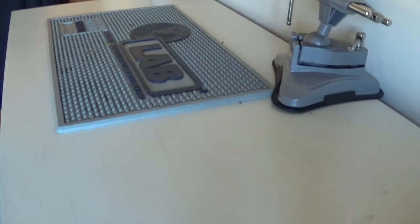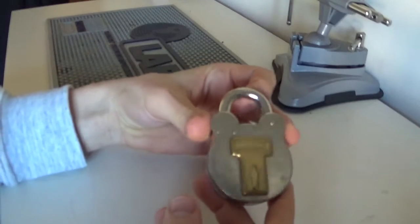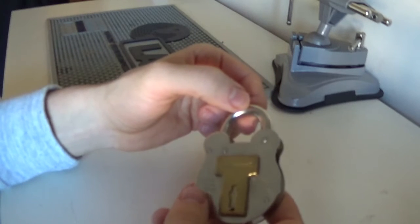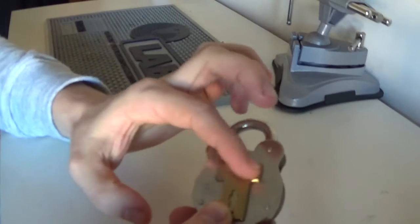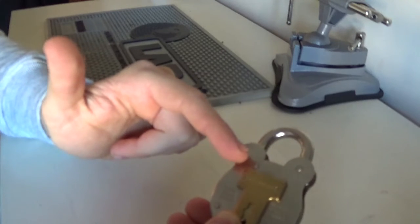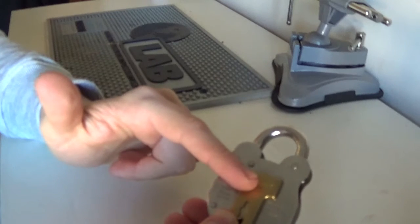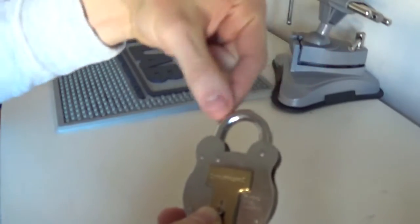Then we have lever locks, and they can vary in design. Here's one old English style. Lever locks use little levers that you have to lift up to a height, similar to pins. The levers get lifted to the correct height and there's a bolt in there, and when you turn the key it pulls the bolt across, lifting the levers at the same time to the right heights, and the bolt gets retracted or pulled out of the way and the shackle will open on a hinge.